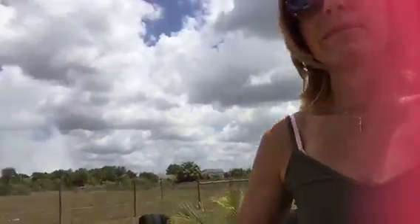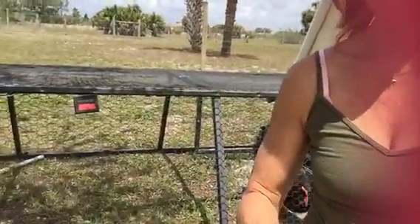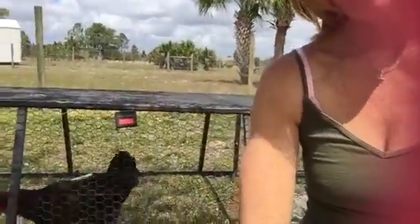We have another chicken over this way. This was my sweet little broody chicken. You want to come into range here? So she deserves some watermelon too.